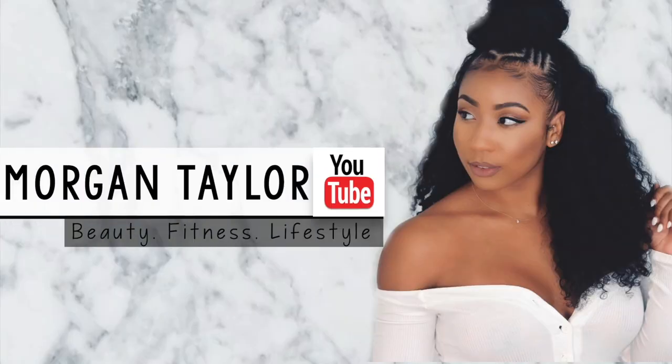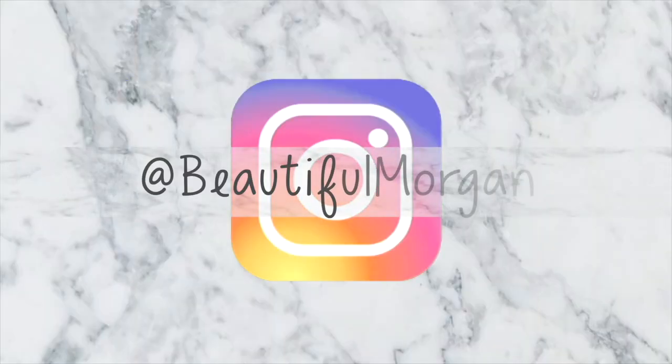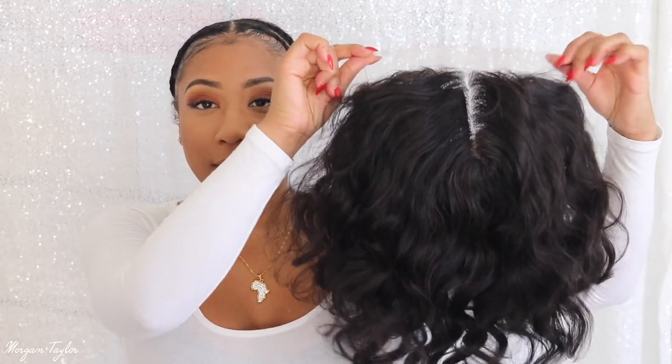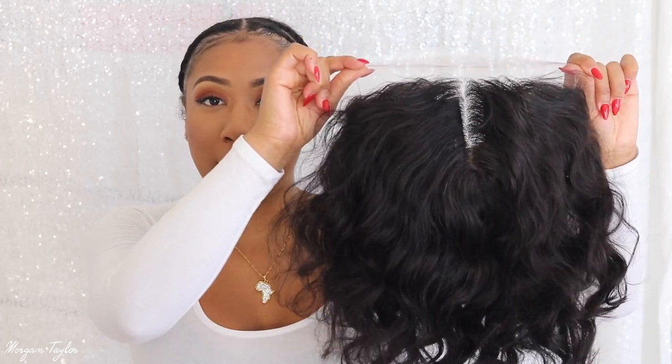Hey you guys, welcome to my channel, it's me Morgan. Today I have a wig from Eion Hair. I did use one of their wigs before and I really liked it, so today I have another one for you — it is this wig right here, and this is a 14-inch bob body wave wig.